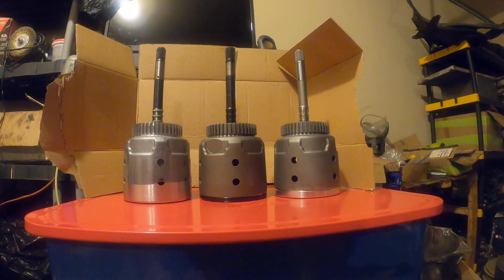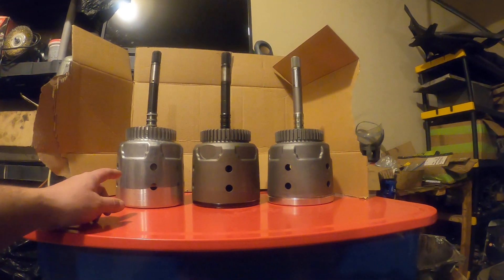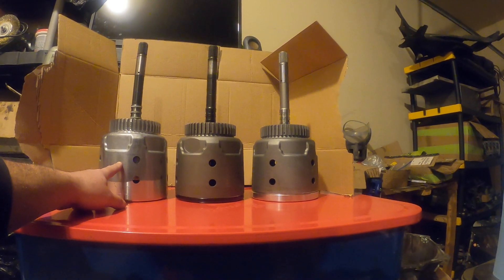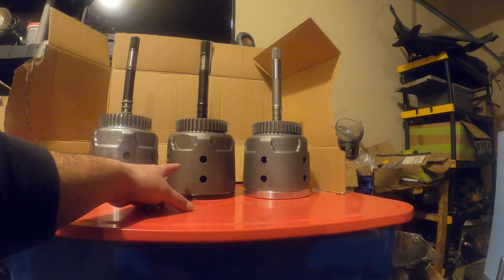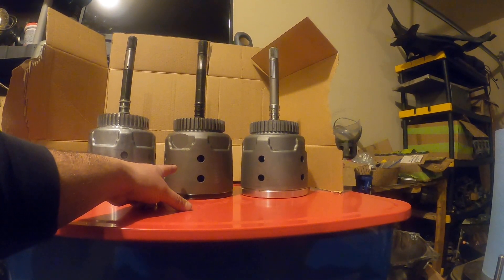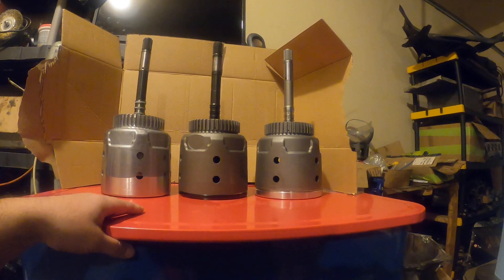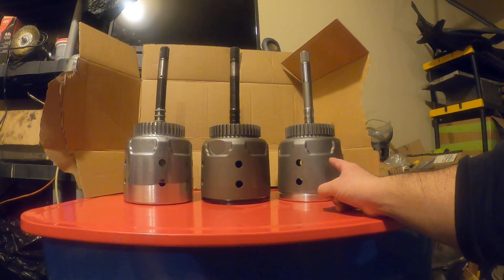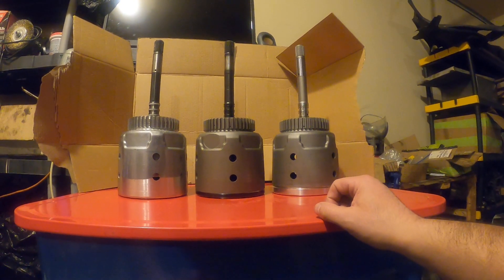Here we have three 4L60 input drums. The first one is a stock 300 millimeter. This one is the Sonix smart shell, it's got the Sonix heavy-duty input shaft, and this last one is the 4L79 drum. What's that you might say? Well we're gonna tell you.